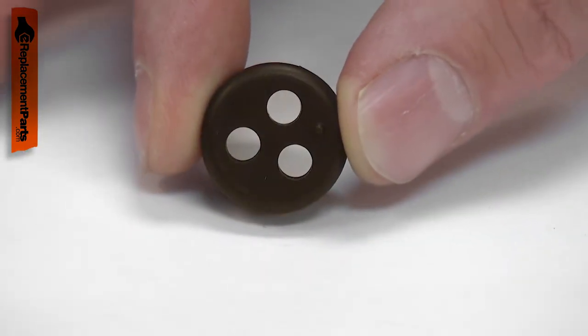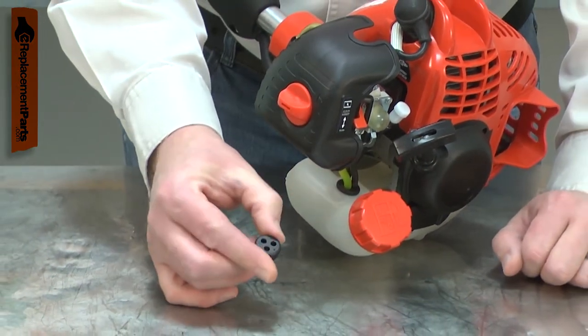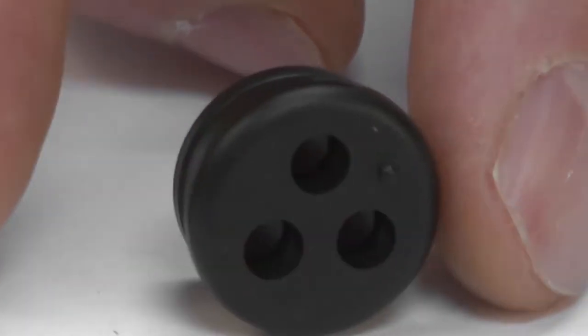Over time, the grommet can harden and shrink or crack. This will cause fuel to leak from the tank. The grommet should be immediately replaced if fuel is leaking to avoid a dangerous fuel fire. Replacing the fuel line grommet is a repair that you can do yourself, and I'm going to show you how.